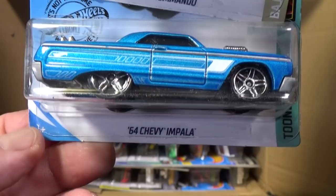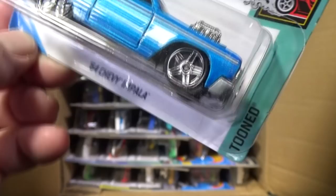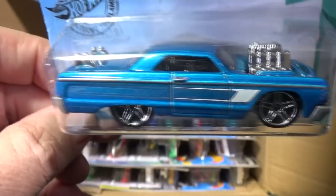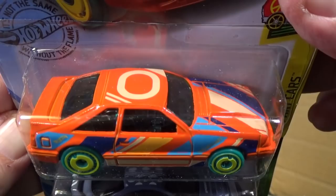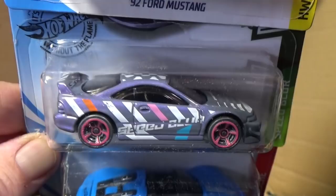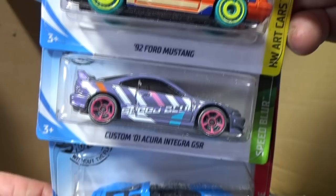I love that the 64 Chevy Impala is back — it's the tuned version with a really great color. I like the blown engine and how beefy it looks. We also have the 92 Ford Mustang, part of the art car series, and the Custom 01 Acura Integra GSR. Some of these were in the last C case and do carry over. Then there's the Porsche 918 Spyder.